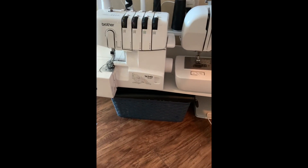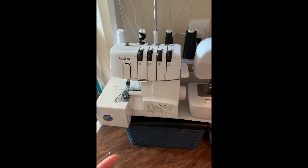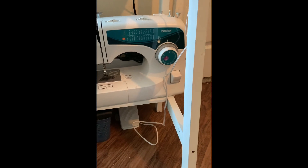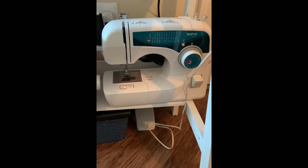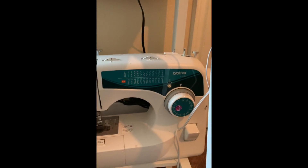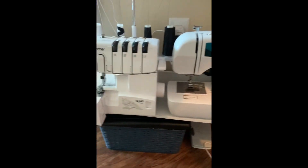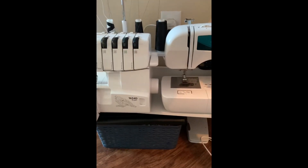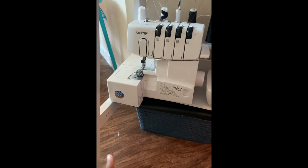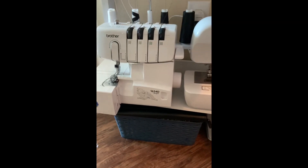Underneath the table, I bring these up as needed — it's my Brother Serger 1634D. I also have a more traditional sewing machine that was gifted to me by my aunt. It's also a Brother — all of my machines are in the Brother family. It's a really reliable brand that I've been using since I learned how to sew in 2010. This isn't all of my machines; I actually have two more, but I keep those at my mother's house in case I have clients on that side of town that I need to do alterations for.